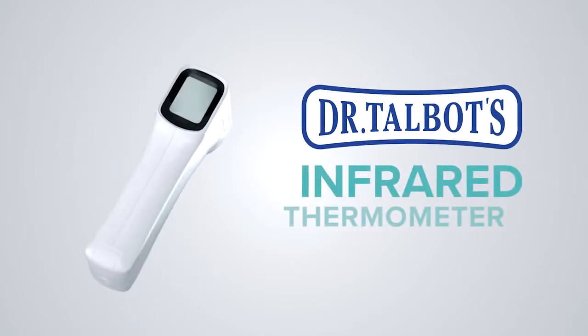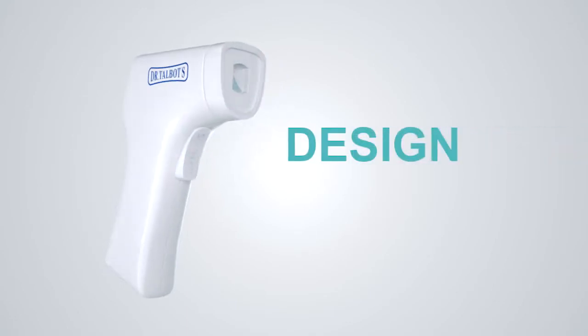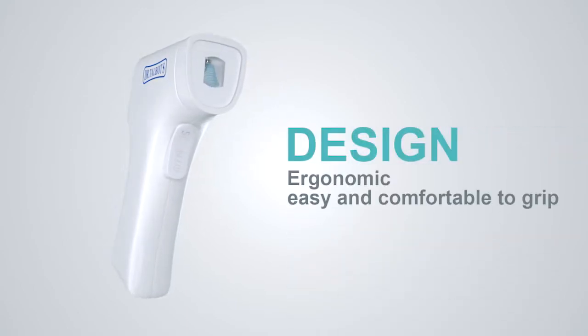Introducing Dr. Talbott's non-contact infrared thermometer. With ergonomic design, easy and comfortable to grip.